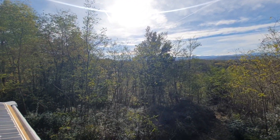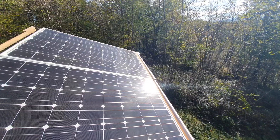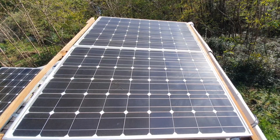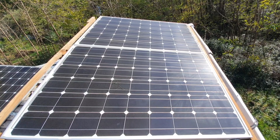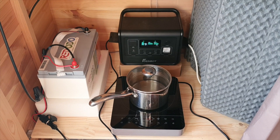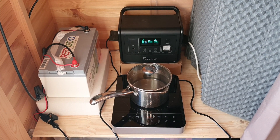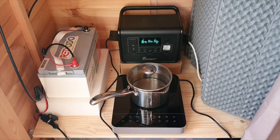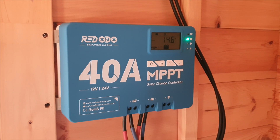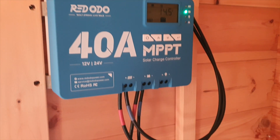Have you ever considered getting into DIY solar but don't know where to begin? I made this video to give you a basic overview of how I created my DIY solar system and how I'm planning to upgrade it over time — because that's the really cool thing with DIY solar. In this overview I'll show you how you can create your own system for as little as the equivalent of around 400 US dollars.